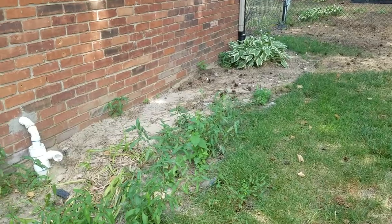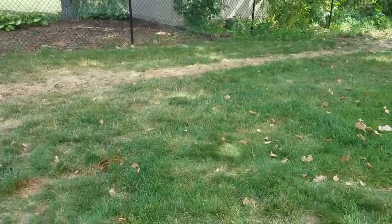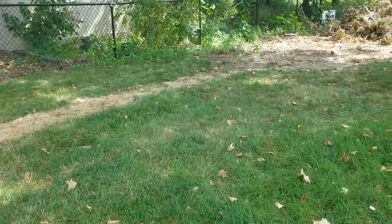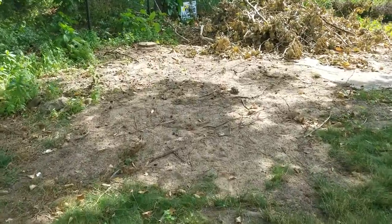Here's the sump pump line. This discharged right into the yard and everything was just a mess. A couple of months ago when we were here and I evaluated this job for install, it was a real real mess.